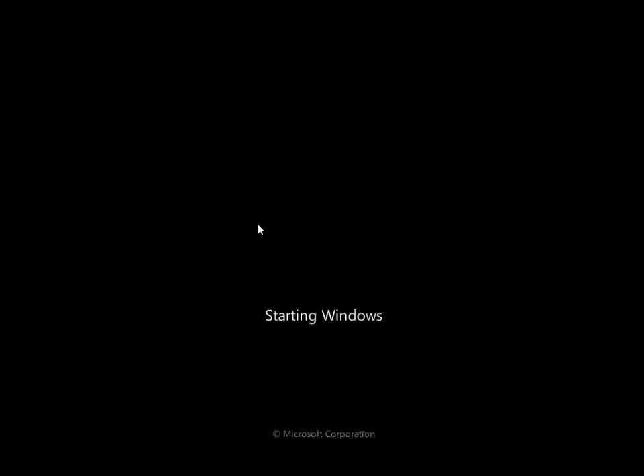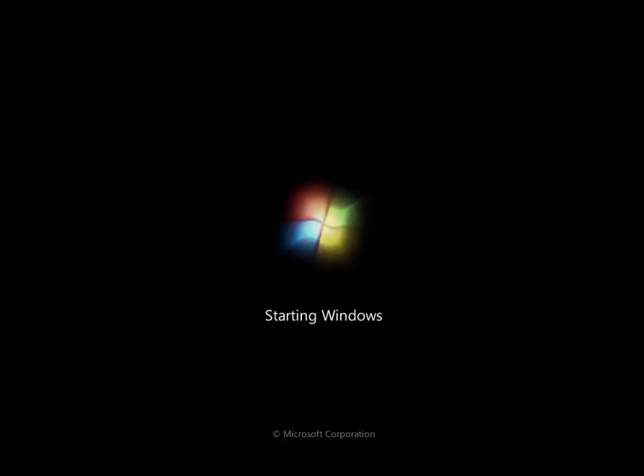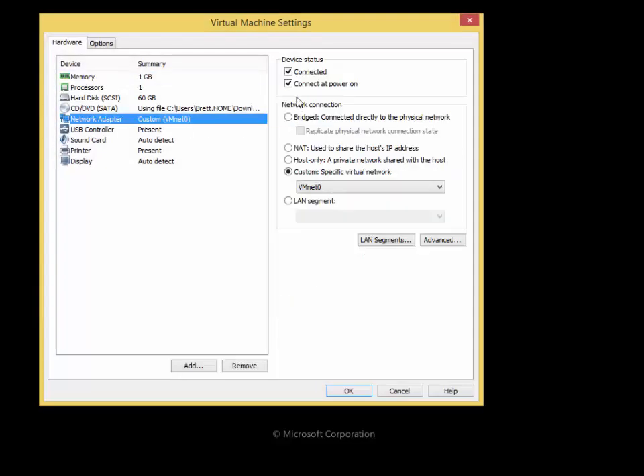If all went well, both of your computers will boot into Windows 7. Make sure you unplug your network cable because these computers will have the same name — you're going to want to rename them before connecting both to the network at the same time.